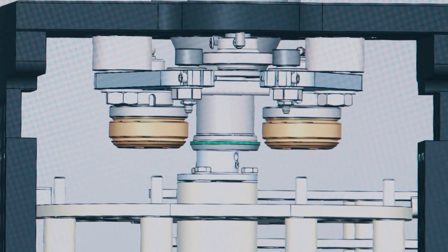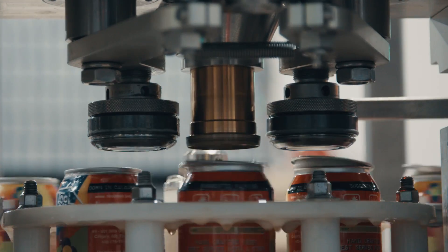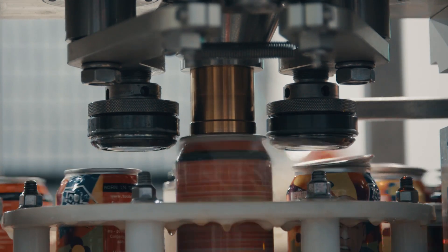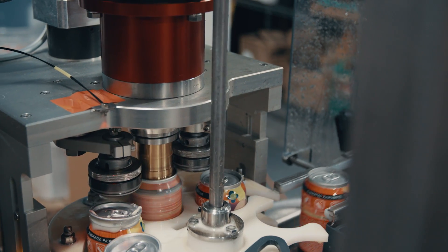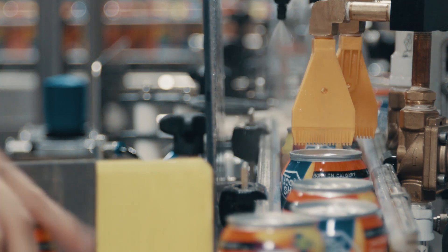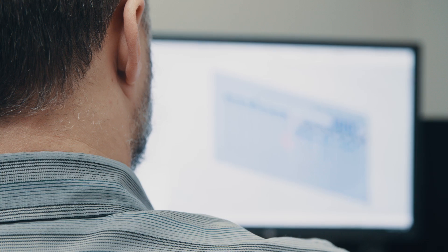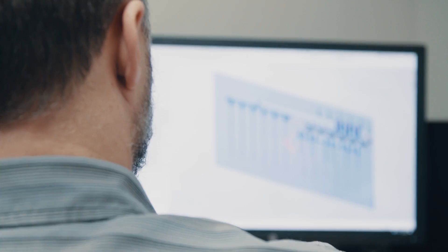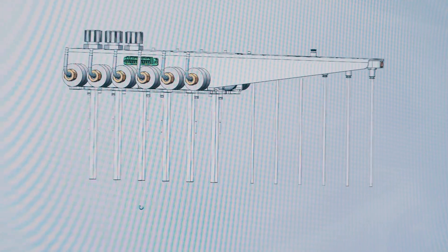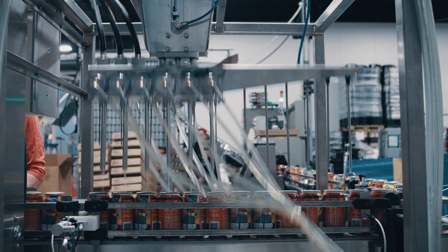One of the things we really wanted to nail on this machine was to make changeover simple, repeatable, and get you back up and canning — because you're not making money when you're changing over. We designed this machine to handle just about any can you can buy commercially. The fill head doesn't need to be changed; it's universal from a 202 — even a 200 end — all the way up to a 211 body can with a 202 end. Check your seams and away you go.